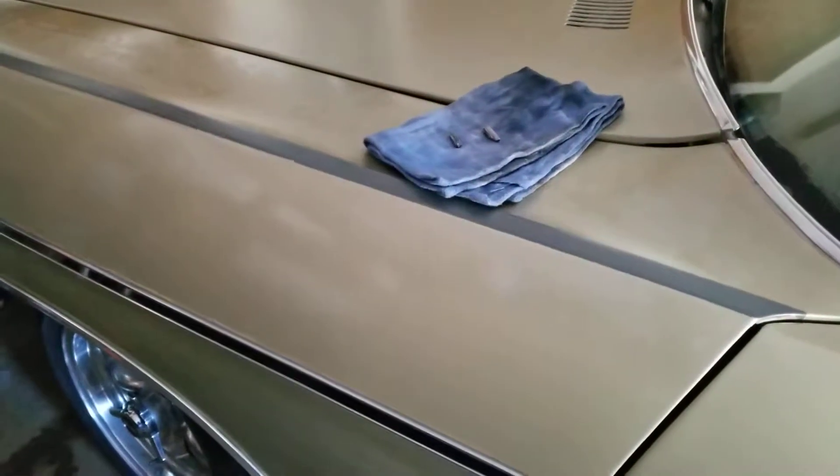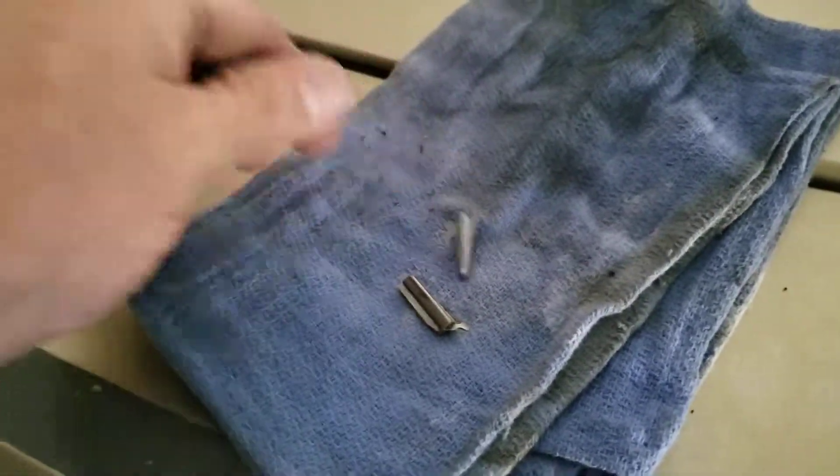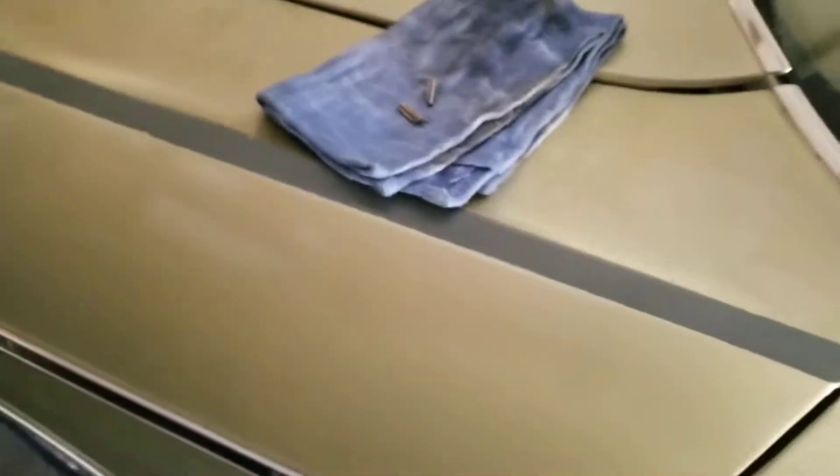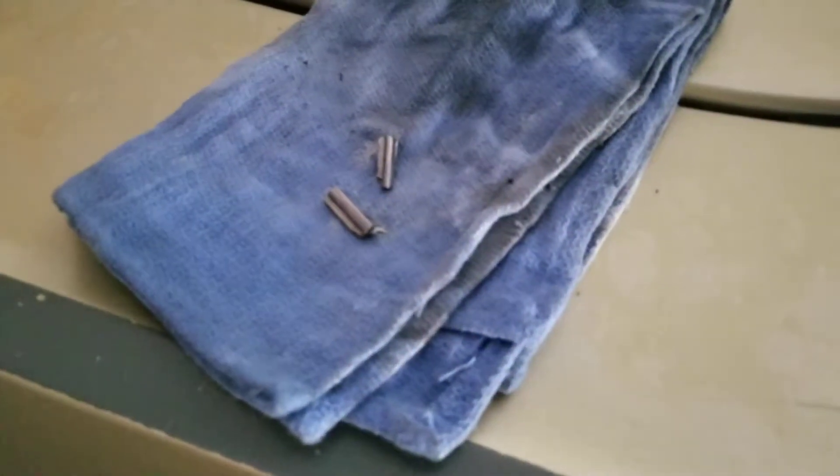That's all for now — just trying to keep it short. These chunks are from the starter, so I'll talk to you guys later. Hopefully we get this going because I really don't want to have to change the flex plate. That's all — later, bye.